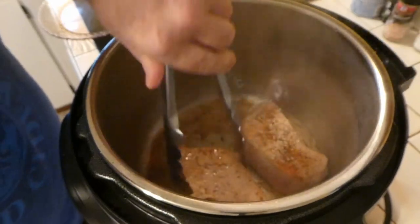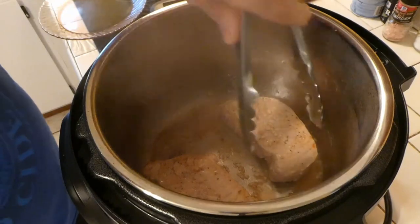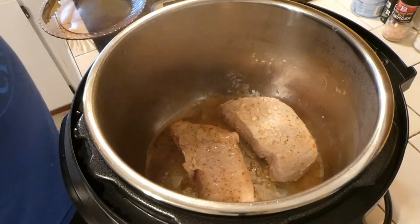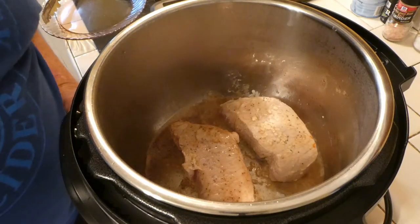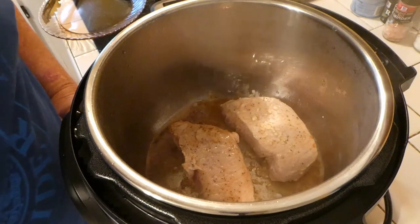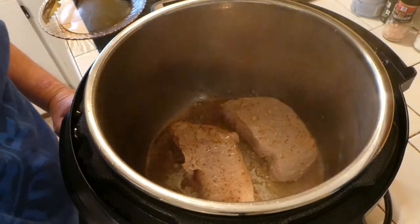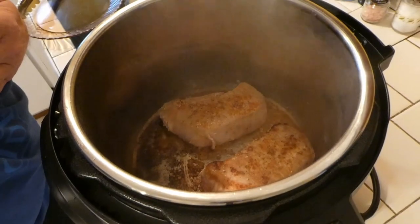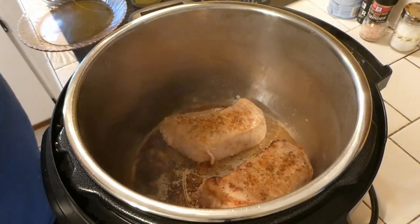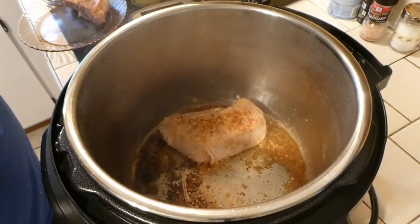We'll give them another flip here. These are pretty big, thick chops so we're gonna give them a good sauté. Alright, now we've got these chops sautéed up pretty nicely — we're gonna remove them out of the pot.